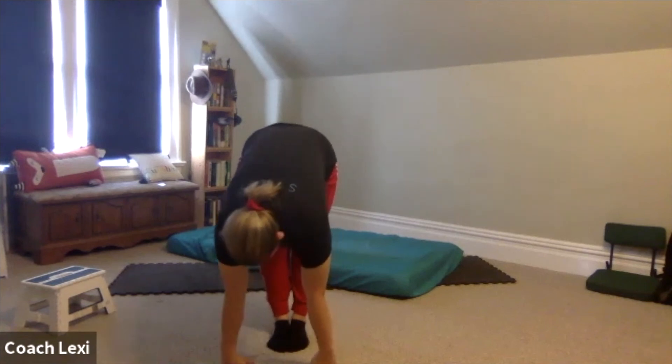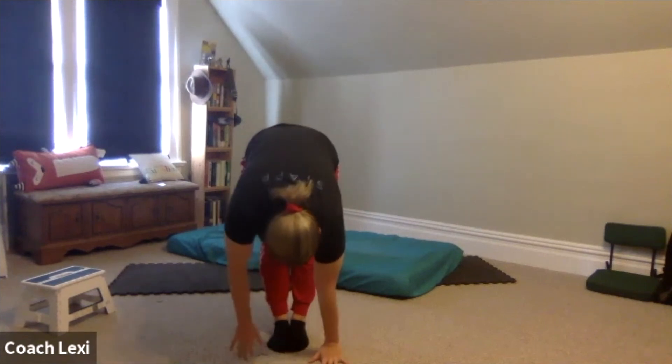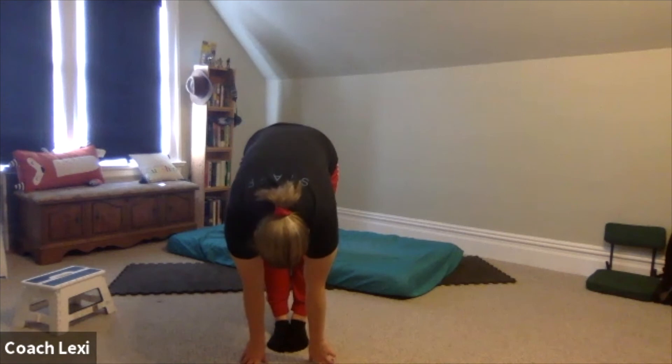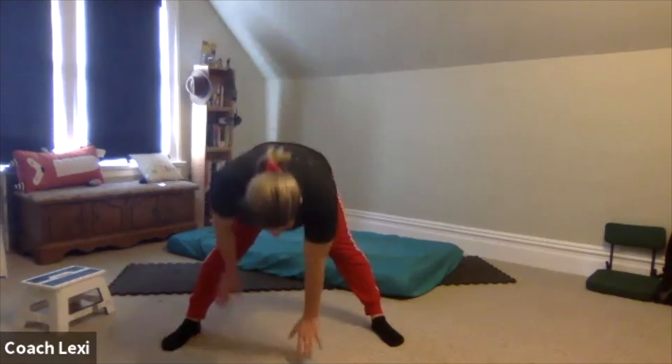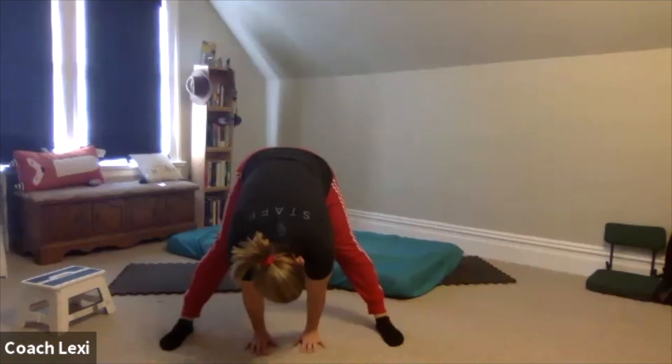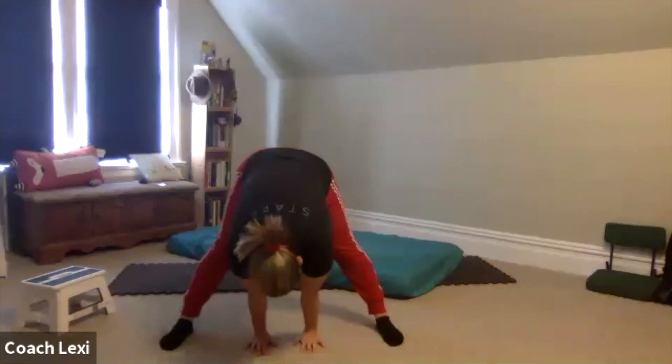We're going to hold it for ten, nine, eight, seven, six, five, four, three, two, and one. Come up and go into our straddle. Same idea — reach down to the middle, keeping our legs straight. Don't straddle so far out that you're almost doing splits, but a nice straddle. Reach down: ten, nine, eight, seven, six, five, four, three, two, and one.